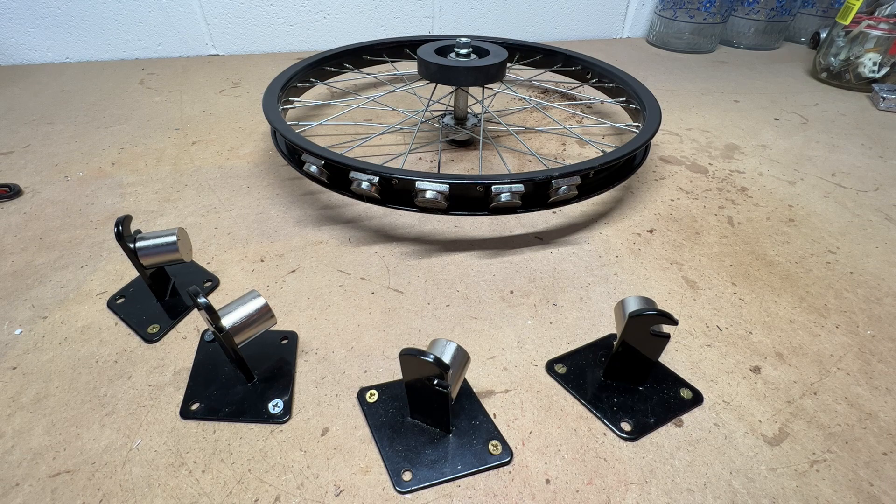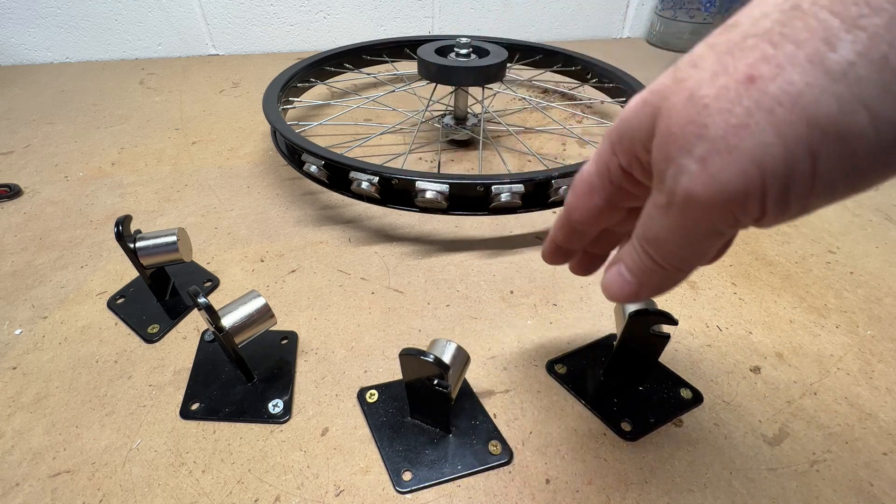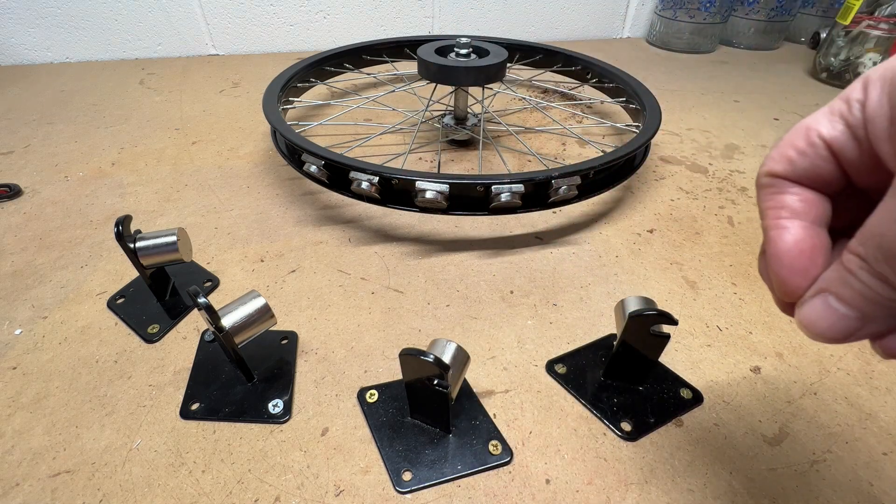So what I want to do here — as I was tinkering around, I came across some interesting configurations that I've never tried with magnets before. So I thought, well, I'll just make a video of it.